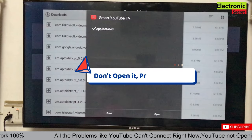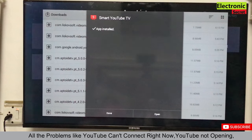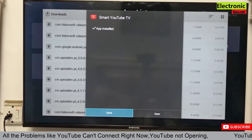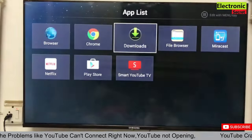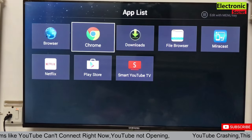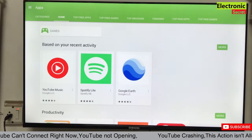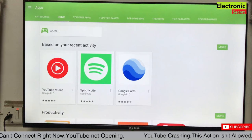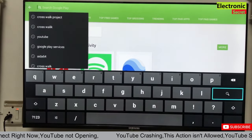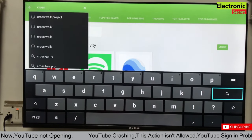Don't open it — press Done. This is a trick: we have to do another step before opening. Now open the Play Store, App Toy TV, or go to the browser and search for 'Crosswalk Project.' You can download it from anywhere — from App Toy TV, Play Store, or directly from the browser.